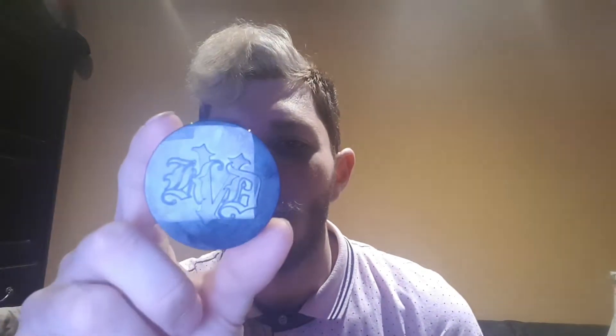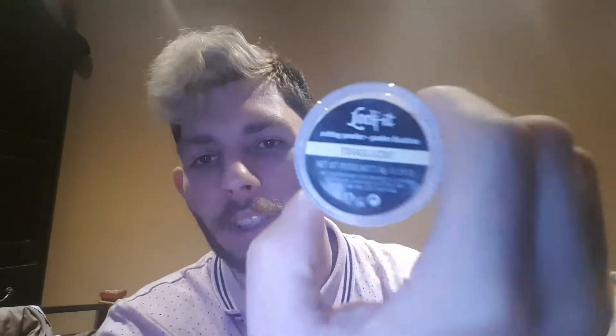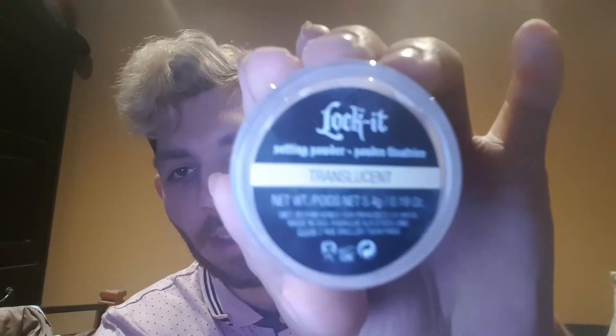Then I use the Lock It translucent setting powder. This is the color — translucent powder. I use that.